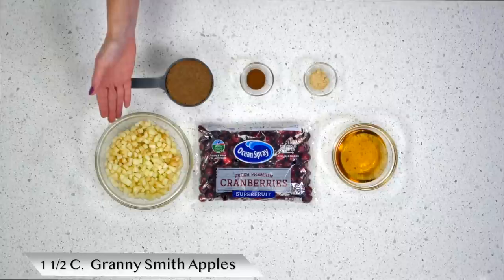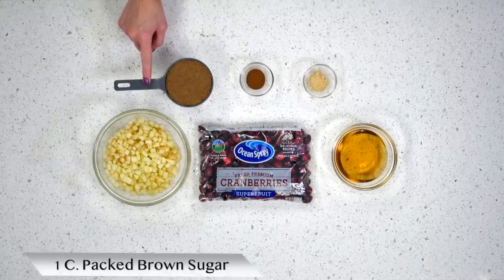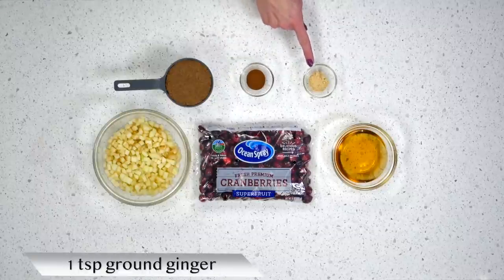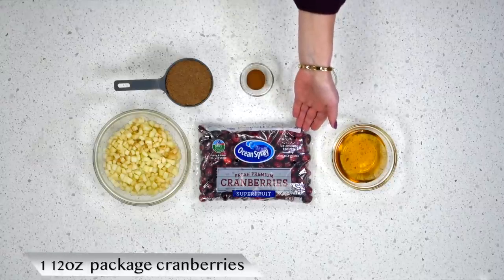The ingredients you're going to need are one and a half cups of chopped Granny Smith apples — make sure you peel the skins off — one cup of packed brown sugar, a teaspoon of cinnamon, a teaspoon of ground ginger, a half a cup of white grape juice, and one 12-ounce package of cranberries.